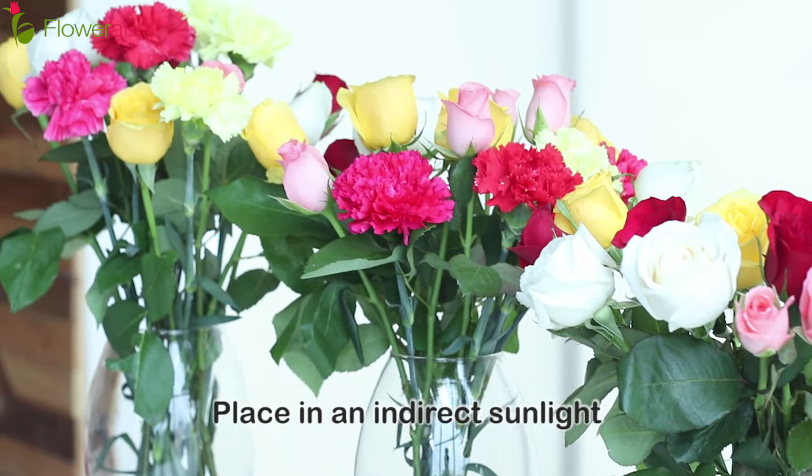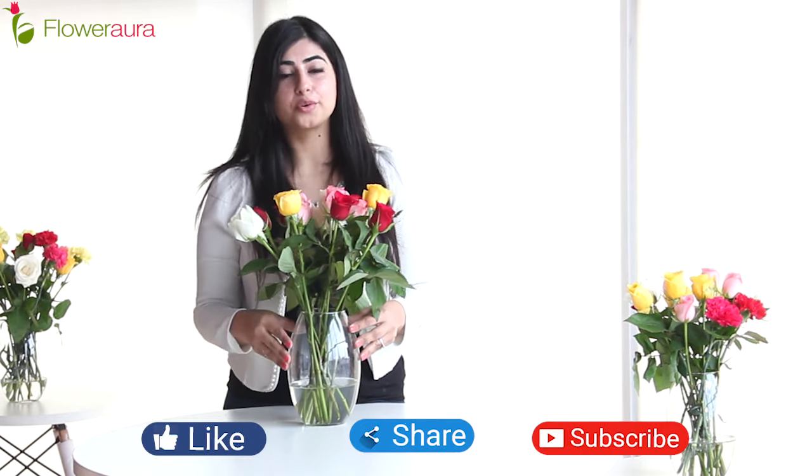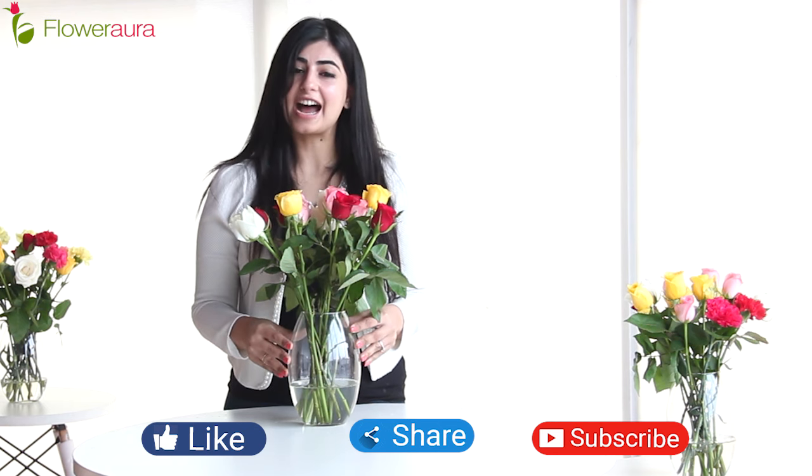My quick tip for all of you is to avoid direct sunlight. For more such tips, stay tuned and like, share, and subscribe to our YouTube channel Flower Aura. Until then, bye!